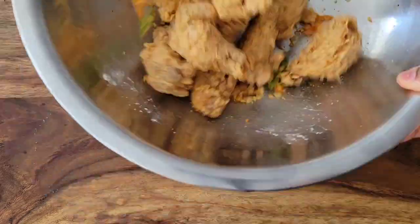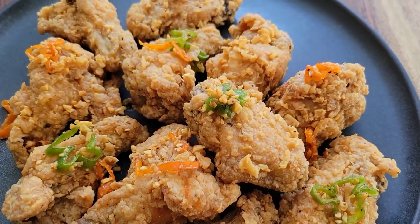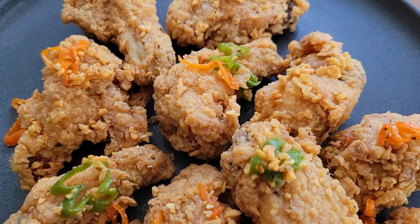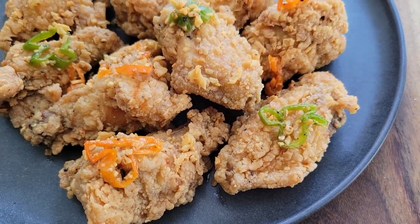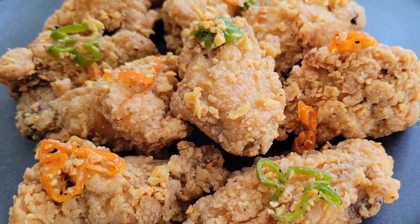I'm always making those sweet and sour or sweet and spicy sauces for my wings, but this time I just wanted something salty and spicy, and this was just perfect. Give this a try and let me know how it works out for you. Scotch bonnet and garlic chicken wings — thanks for watching and I'll see you next time!